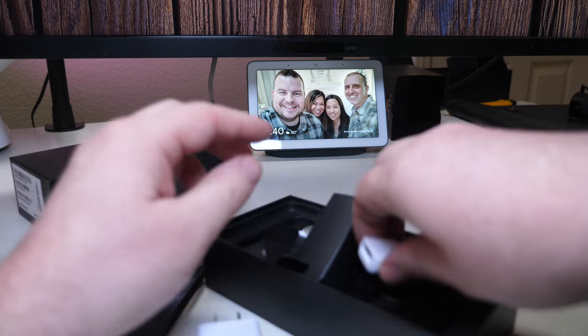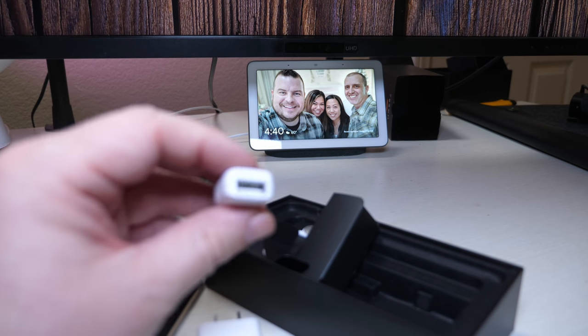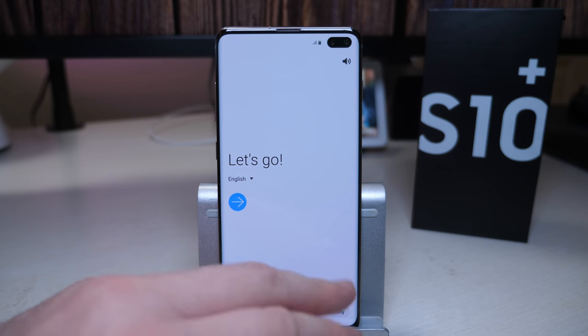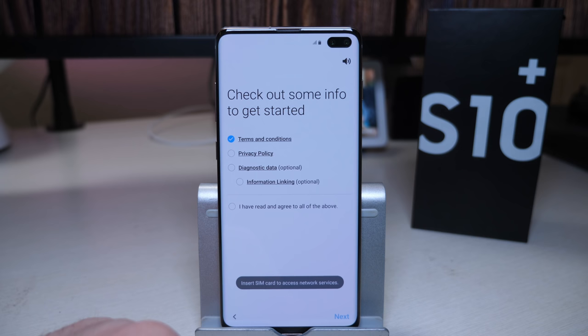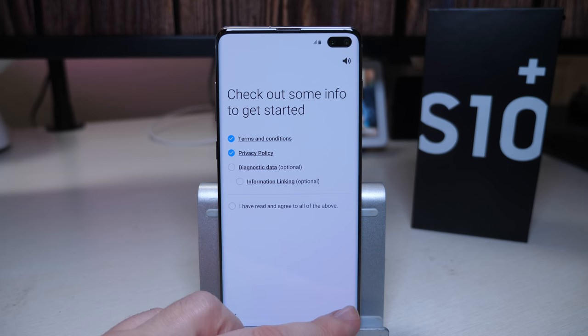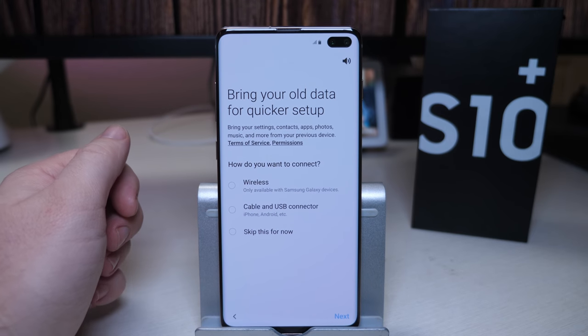You'll use that adapter if you want to transfer data from one phone to another phone. So let's get through this setup — privacy policy, and I don't need to do any of the diagnostics if I don't want.